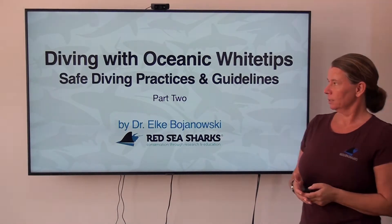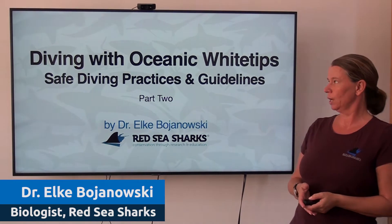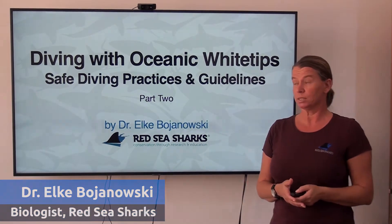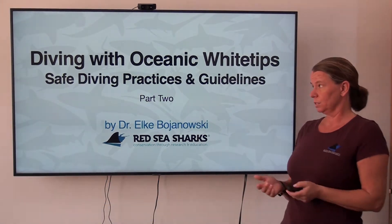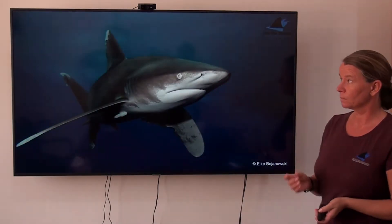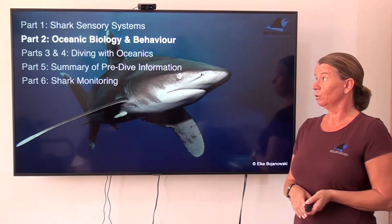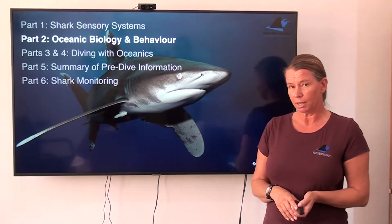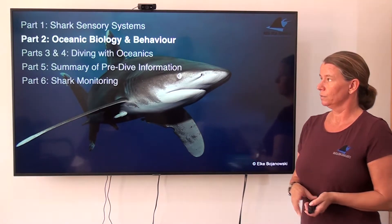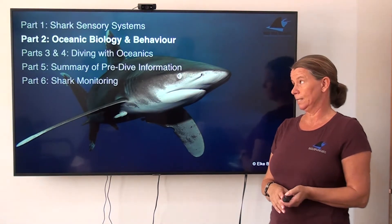Hello, I'm Elke again. This is part two of this whole series of presentations on how to safely dive with oceanic white-tip sharks here in Egypt. Part one was dealing with the shark sensory systems. So now we're talking about oceanic white-tip shark biology and their behavior in this one, and then obviously continuing with parts three through to six with the subjects that you can see here.